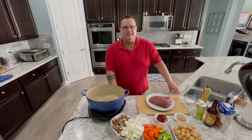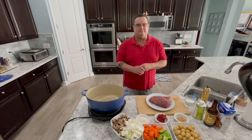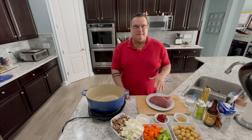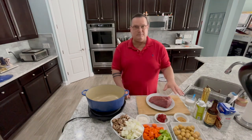Happy day everybody, today we're making pot roast — very easy pot roast, not a lot of fanciness going on here. If you watch any of our other videos, this is going to be very simple. Anybody can make this, trust me — if I can do it, anybody can.